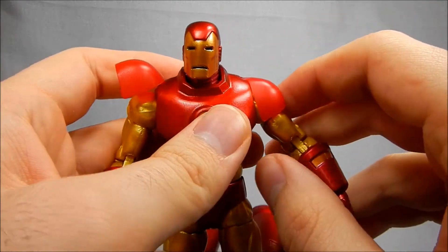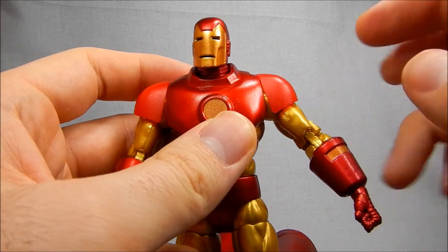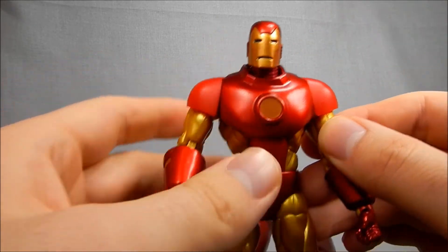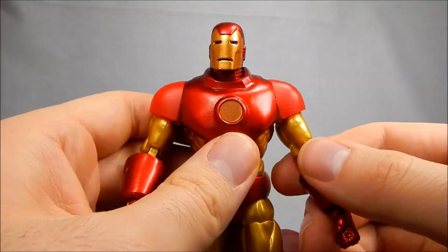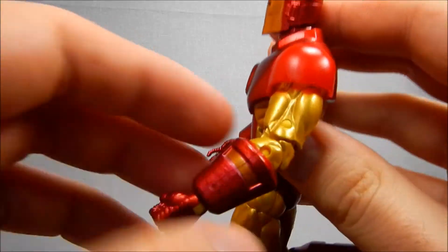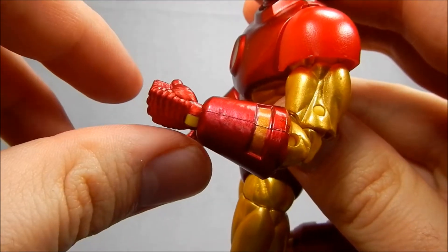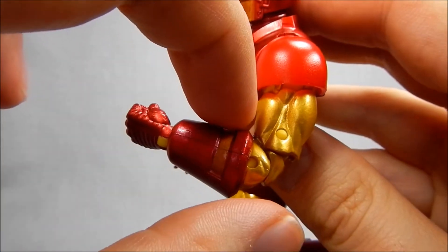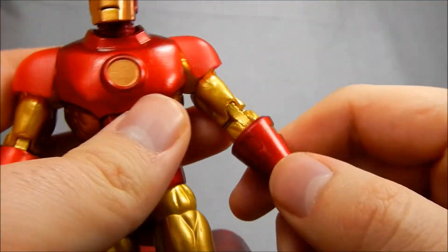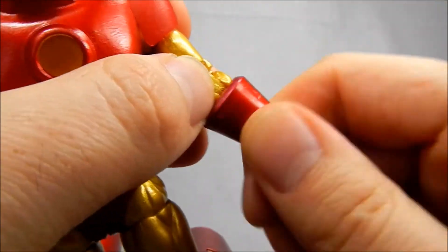If I were Hasbro I probably would have just made the shoulder pads part of the arm and tried to fudge the look, but that might have upset people who preferred the sculpt to be preserved. The arms are down so I understand the decision. We've got swivels in the biceps all the way around, and double hinges in the elbow — the first hinge only goes to about 90 degrees, and I think if they had cut the top hinge a little higher into the arm you could have gotten the arm much closer to the shoulder. Not the end of the world, but it could have been designed a little better. We've also got swivels in the glove tops.